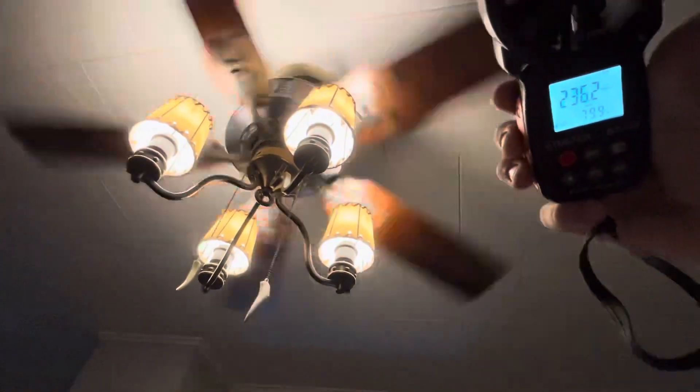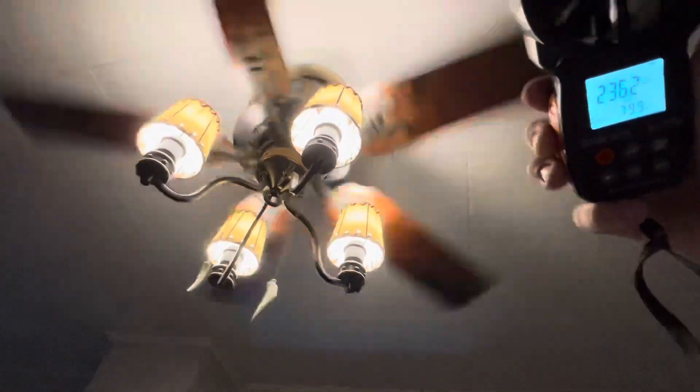Kind of expected more from a Hunter. But anyway, we will move on to the next fan. The next fan will be the Hunter Acela that's in my living room. I expect a lot from this one, because this one already feels stronger than the Adirondack.